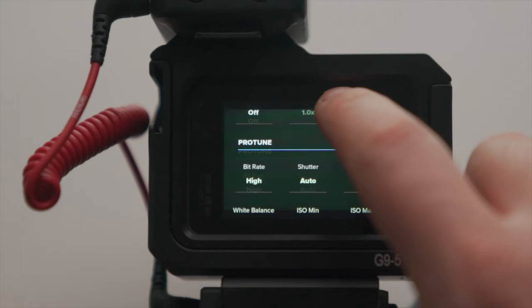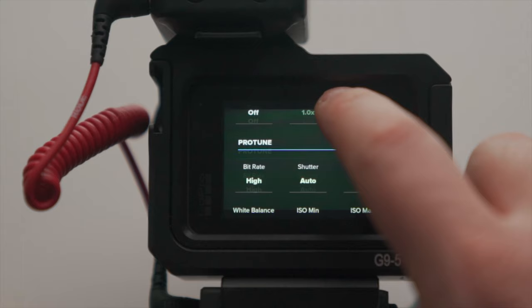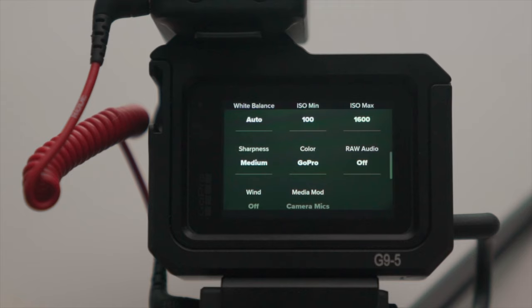4K, 25 frames per second, SuperView, with HyperSmooth on boost. Bitrate is high. Shutter auto, EV comp minus 0.5 because it overexposes a little. White balance is auto because if I'm going outside and inside I don't want to be changing that. ISO min 100, ISO max 1600 — anything above that just gets really ugly. Sharpness medium. GoPro color because I don't want to be playing around editing and changing colors. Raw audio is off. Wind is off, and when you've plugged it in, the external microphone is on standard.